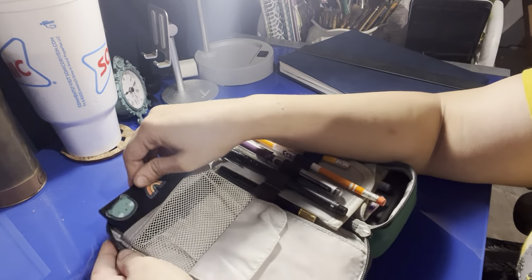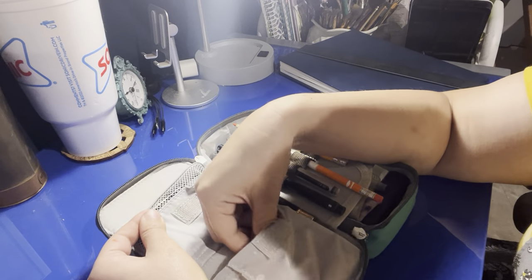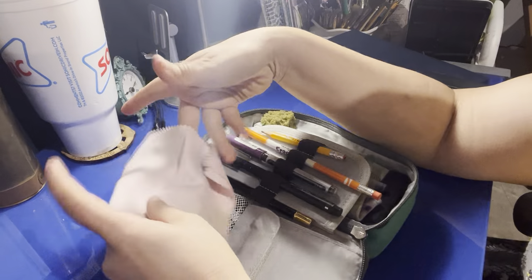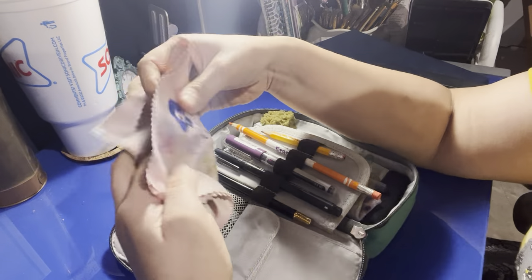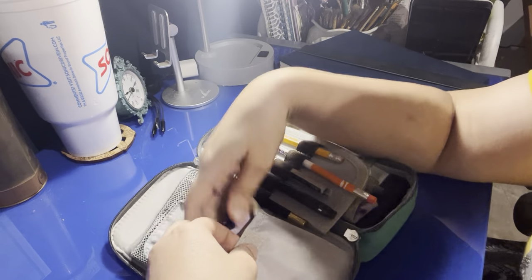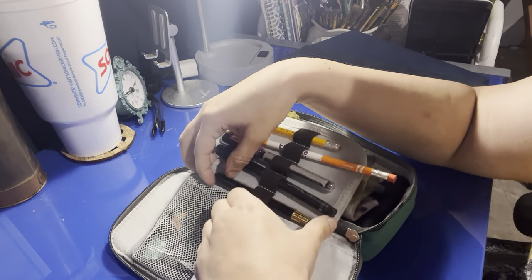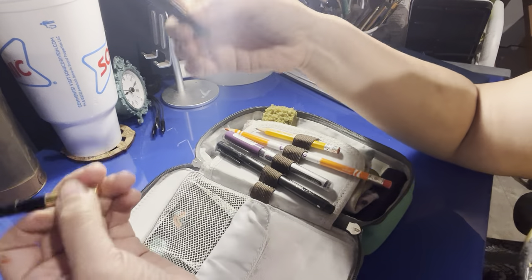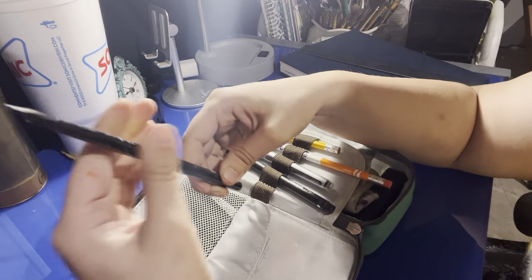I also have two stickers in there, a spare cloth in case I lose my other one, extra pins, and then my watercolor brush. Sorry about the noise in the background if you hear anything.